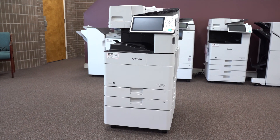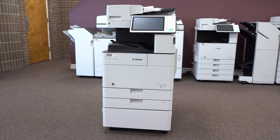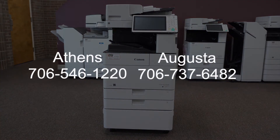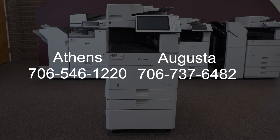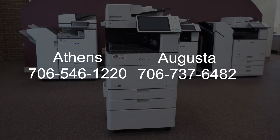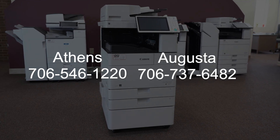If you want to learn more about this machine, see the description for a link to the brochure. If your business is near Athens or Augusta, Georgia, and you're interested in purchasing this machine, give us a call or see the description for contact forms you can fill out. If you want to learn more about any of the other models in the Canon 4500 series, click on the links on the screen. If you have any questions about this machine, ask us down in the comments below. Thank you for watching.